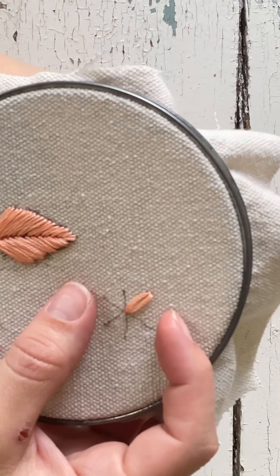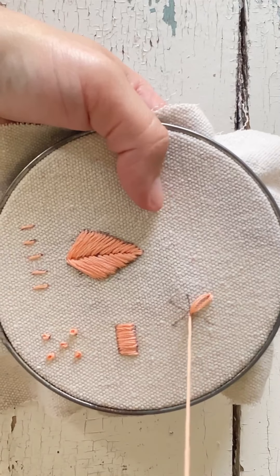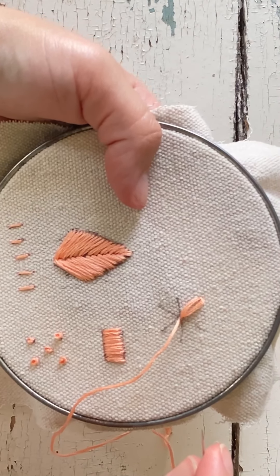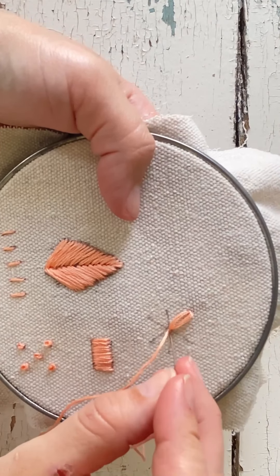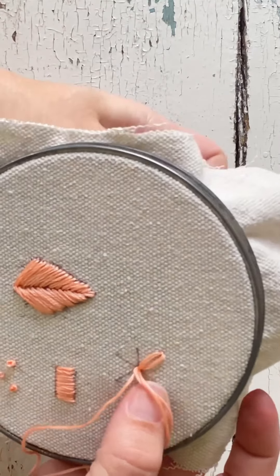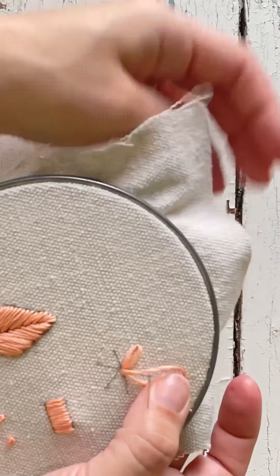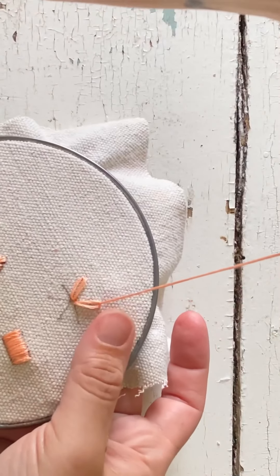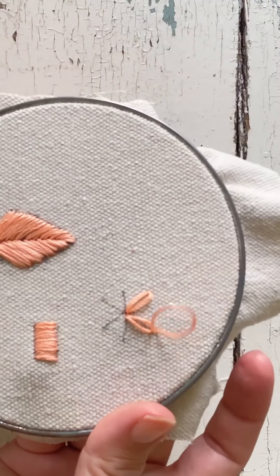Normally I don't do them this big, but I'm doing it so you're able to see. This is good for small flowers or smaller leaves. Just repeat the process — go back to the middle, go back down the hole, go to the other end, pull it through, loop over, and make your stitch.